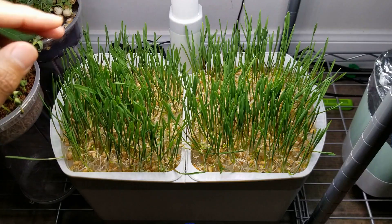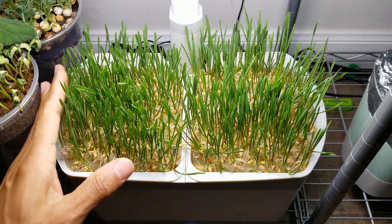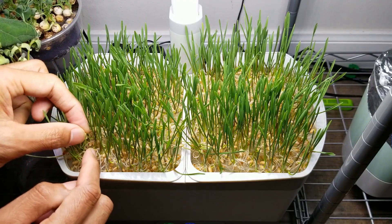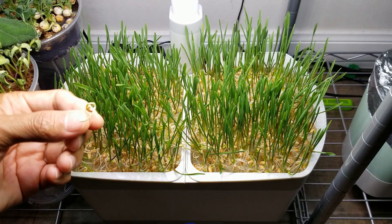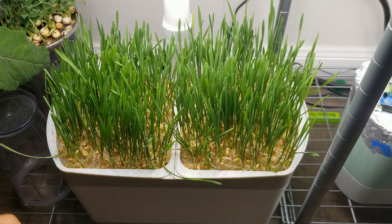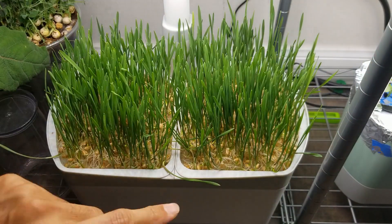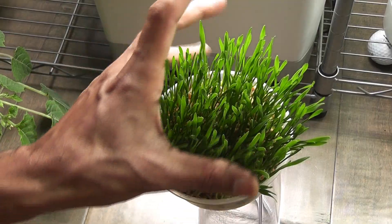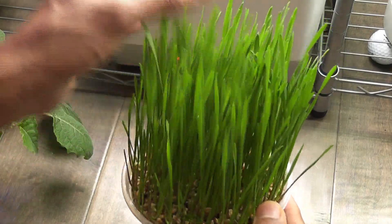Day 6: whatever is growing is coming very nice. I could start harvesting the wheatgrass if I want to, but I am going to wait two more days. A lot of seeds are still struggling to grow — here is one example, a seedling that grew above half an inch and then gave up. Day 7: wheatgrass looks so nice and I am very tempted to harvest it, but I will give it one more day. Here is the wheatgrass growing in cocoa coir — it is about 5 inches tall and ready to harvest.